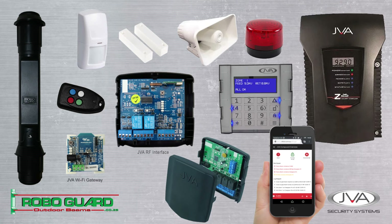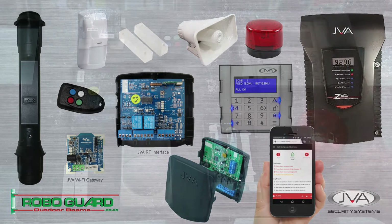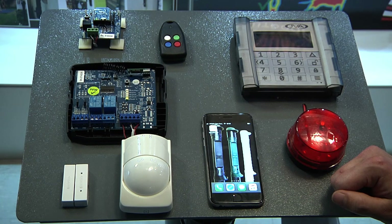In this video we will be discussing the various components that can be used with the RFI interface, the workings of it with your inputs, your programmable outputs, as well as the JVA cloud router.